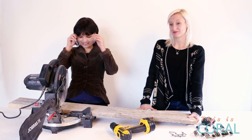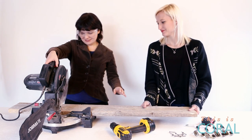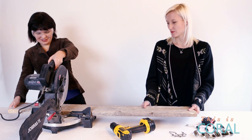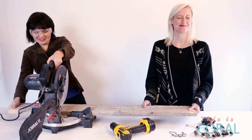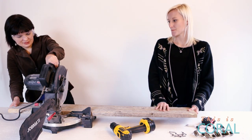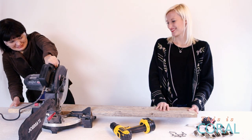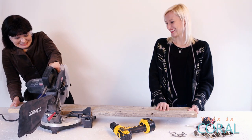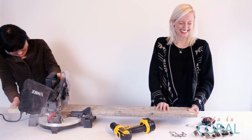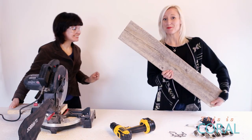Safety first. Okay, I'm gonna do this. That wasn't so bad — perfect cut!